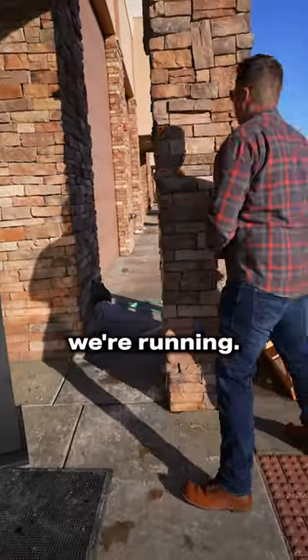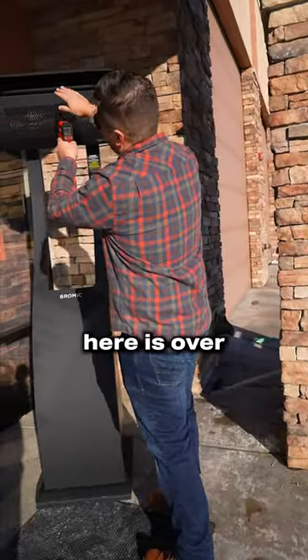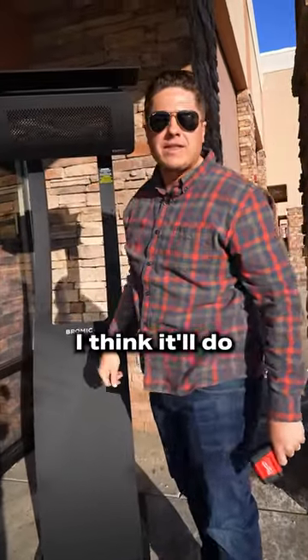Let's see how hot we're running. Oh yeah, this piece of metal up here is over 700 degrees. I think it'll do the job just fine.